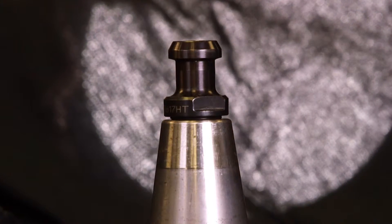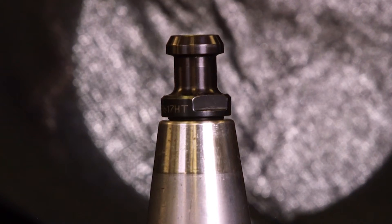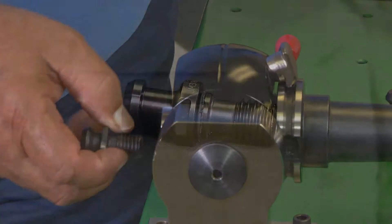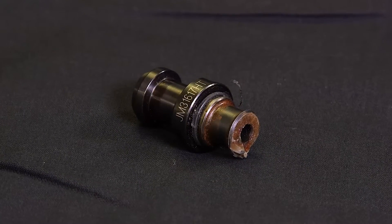Sometimes a thread side O-ring will prevent the retention knob from seating. If resistance is felt before the retention knob is fully seated, back out the knob and check the O-ring to see if it shows fretting marks and should be replaced with a smaller size.